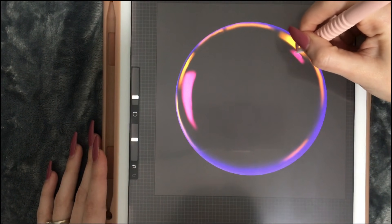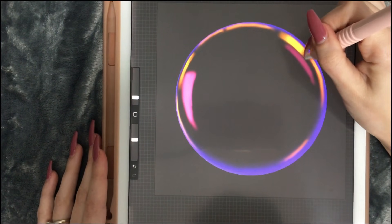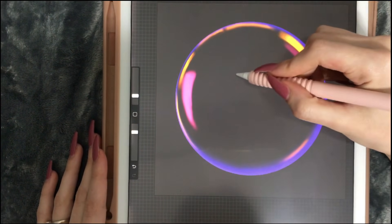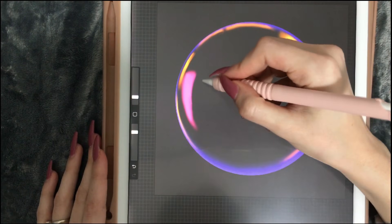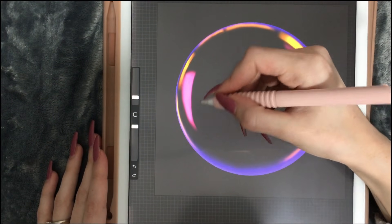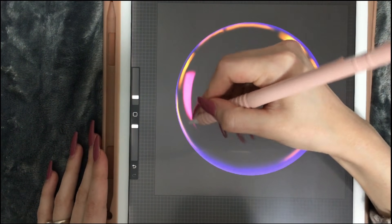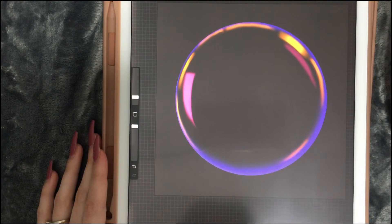We'll do the same with this one — just moving it back and forth until there's just a little bit of it to be seen, but not a lot. I'm going to pick the eraser with soft blend and increase the opacity. We're going to get rid of those curvy lines we accidentally made while smudging.